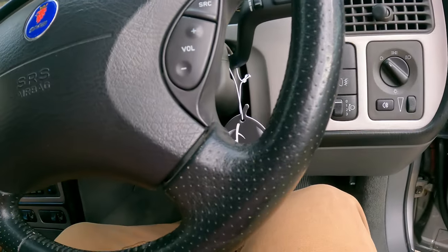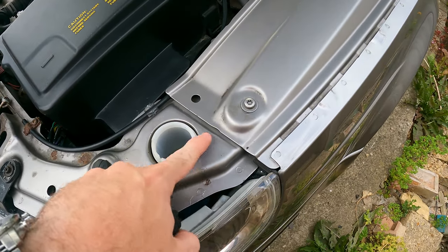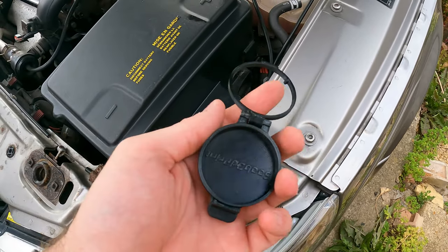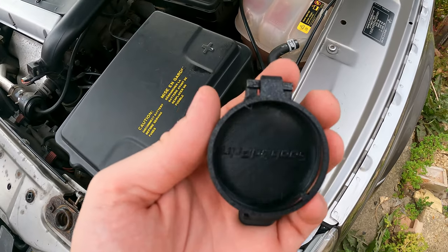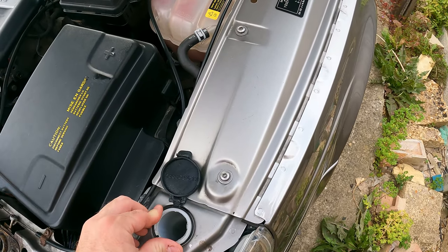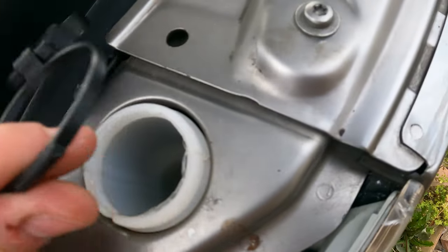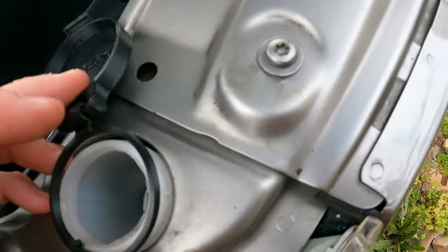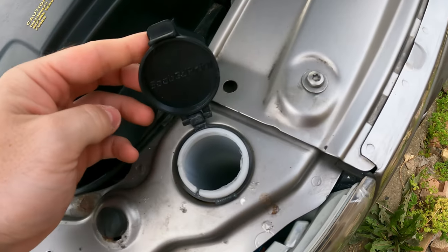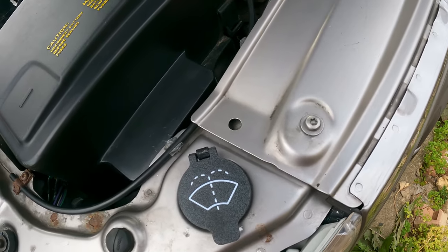Finally, we have this washer fluid cap. Normally there's a yellow cap on here, although on a lot of Saabs it has gone walkabouts. What we have here is a very well-made cap, and you can see that they've branded it - Saab 3D print. We just drop this around the neck of the bottle here. There's actually a little notch in this to line up with the notch on the bottle as well, which is cool. Just push that in place - and that is lovely.